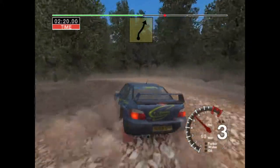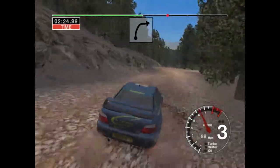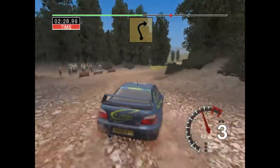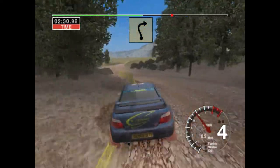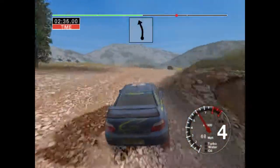And six left, into six right, over crest, and turn three right. And six left, into long three right. Into six left, over crest.